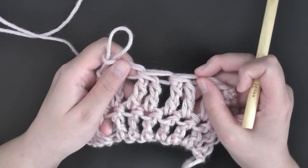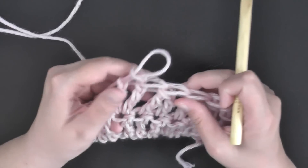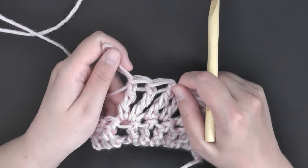Back here you have turned two stitches into one, so where there were four stitches, you now have two. That's how you decrease and increase with the triple crochet.